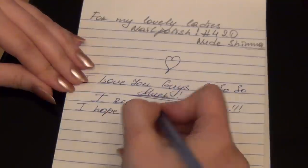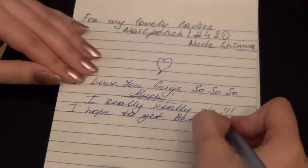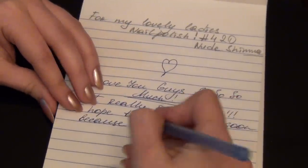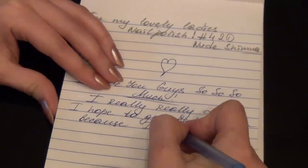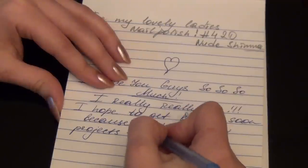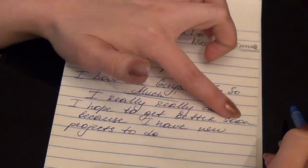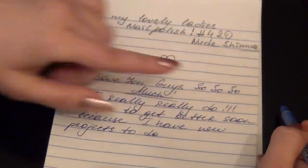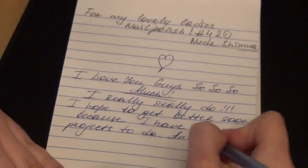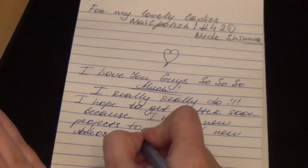I hope to get better soon because I have new projects to do, and some new video ideas.